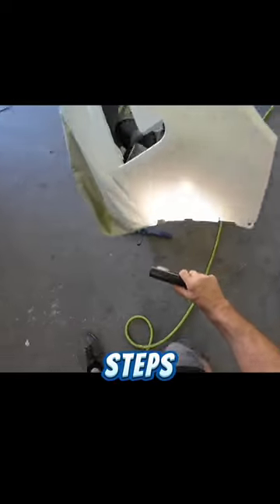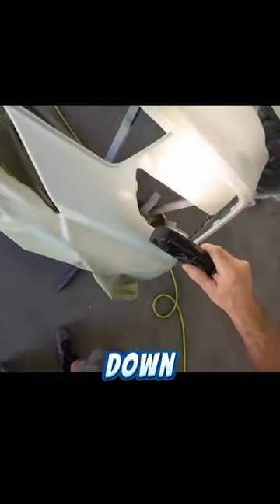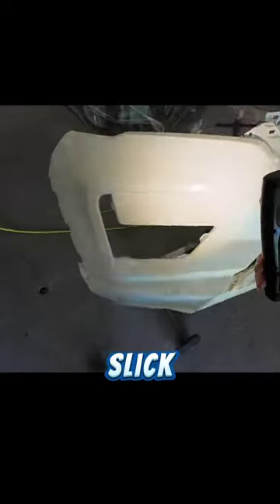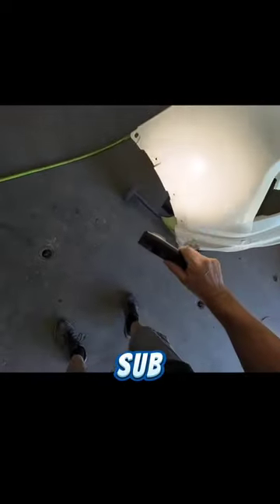This color is a pearl white, which is a tri-stage finish, so it has three steps to the process. Next, we'll lay down the mid coat pearl, and I'll give you some simple tips on applying the clear coat.